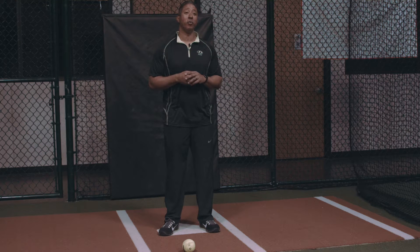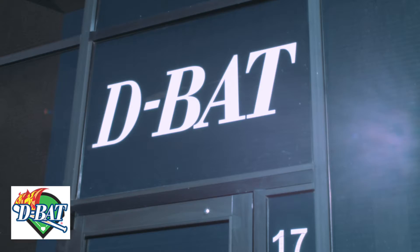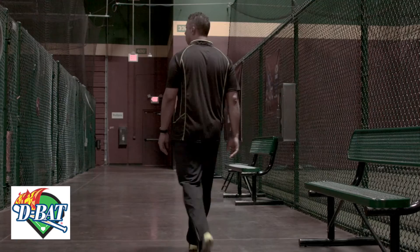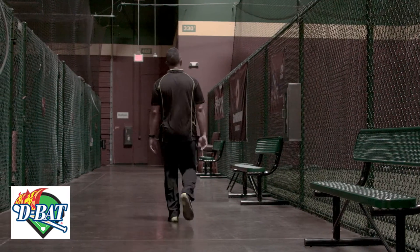I'm Damian Easley. I've had the privilege of playing 16 years in the major leagues, 20 years professionally, and now I've transitioned into opening my own facility because it's a great game that has provided me the opportunity to continue to teach the game of baseball.